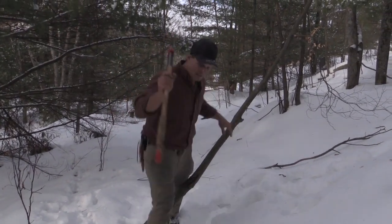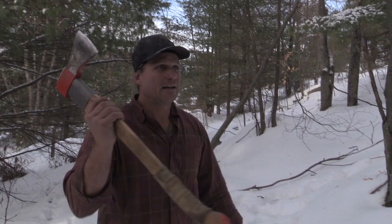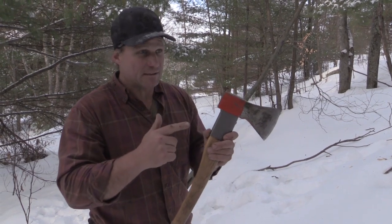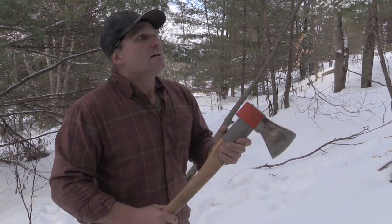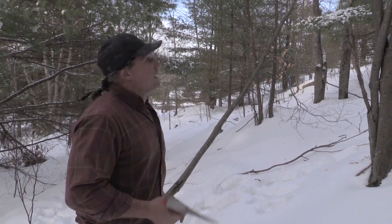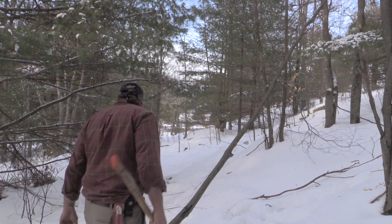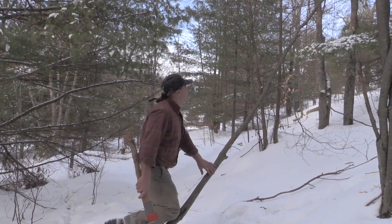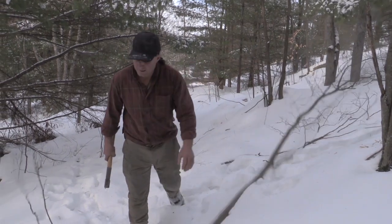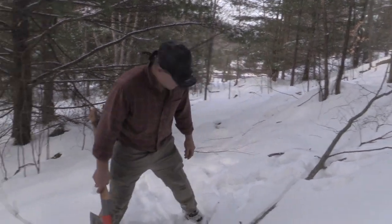Axe work. The axe is the go-to tool in the woods — you got to have the axe. If you had the choice to take one tool, it would be the axe. If you had an axe and fire, you're probably gonna make it. A couple quick pointers on the axe: don't hit your feet. That's the main one. That sounds silly, but there are ways to do that safely.